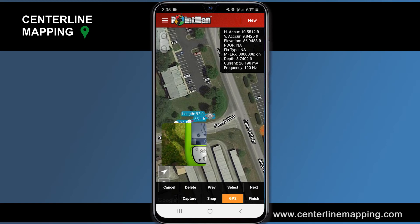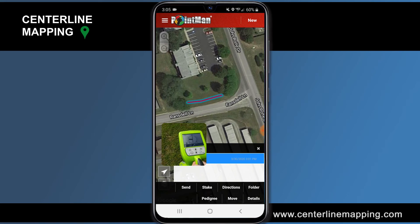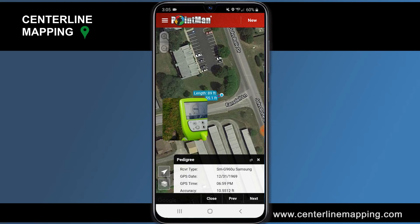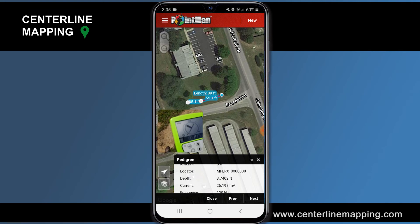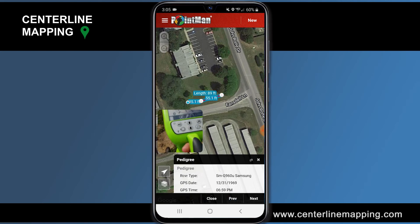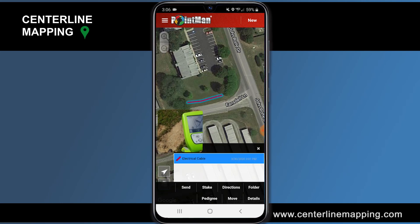Now we've drawn the electrical cable out. I'm going to tap Finish — and there is that electrical cable. Now let's go into the pedigree of the electrical cable and look at the information this unit pulled over. We've got our locator, we've got our depth for that particular point, we've got our current, and we've got our frequency. You can tap Previous or Next to look at the other points — there's the first point, second point, and third. Each point has your depth, current, and frequency all stored within it.